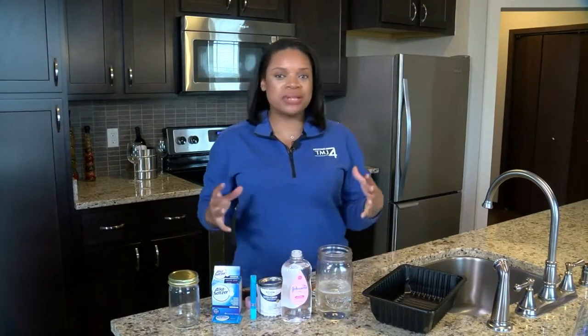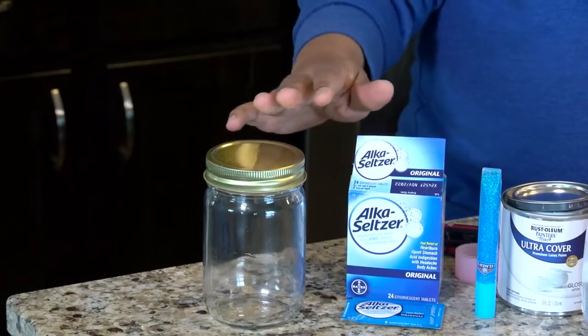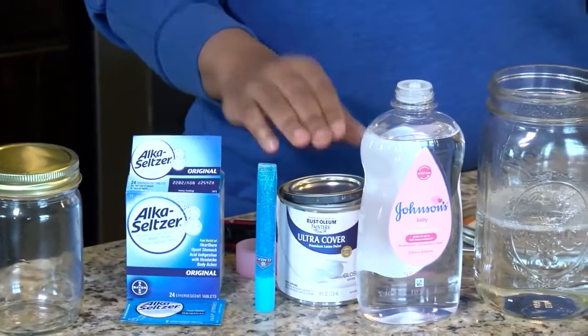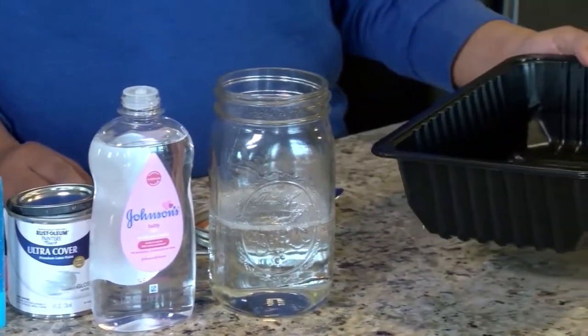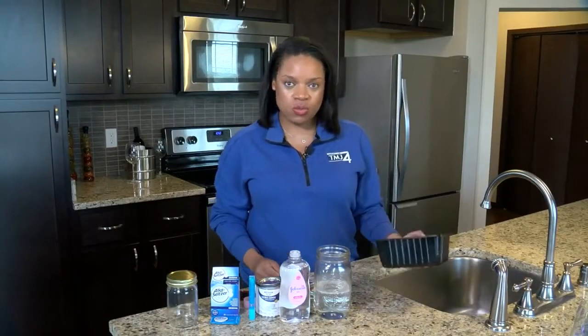Today we're going to be making a blizzard in a jar. For this one, you'll need a mason jar, some Alka-Seltzer, a little bit of glitter glue, some white paint, baby oil, and we have another mason jar here, a little pan to mix up the paint, and also some water.